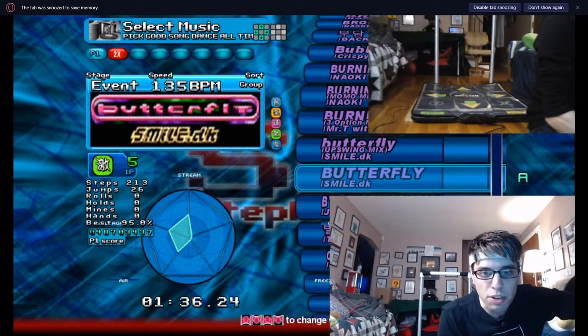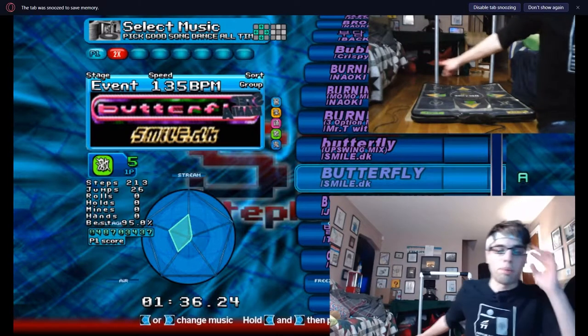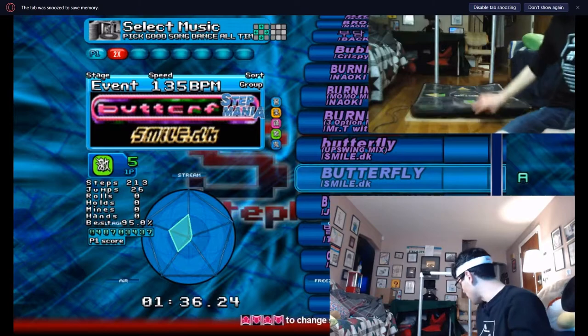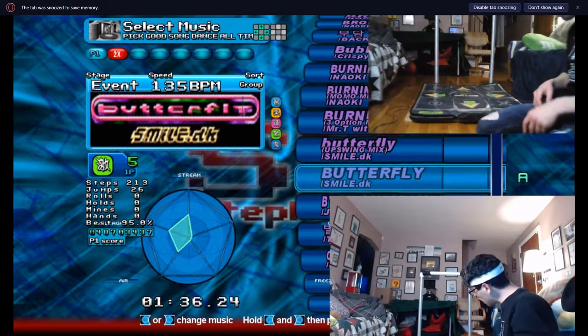They also asked what pad you're using. This is a makeshift — the bar is just on plywood. And the pad, I'm not sure. It says DDR Game Energy.